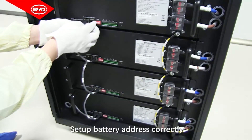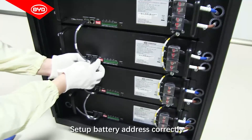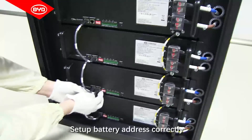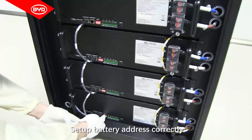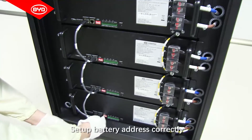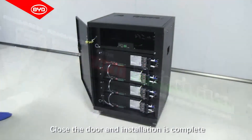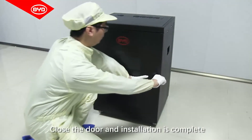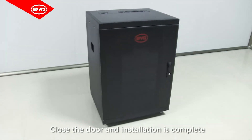Set up the battery address correctly. Close the door — installation is complete.